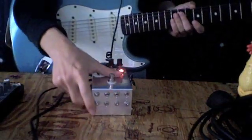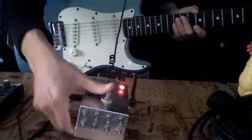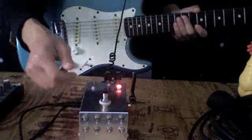Dr. Moonstein here. I'll do a quick demo of this guitar pedal here — this little noise guitar pedal.